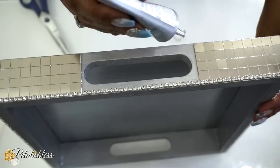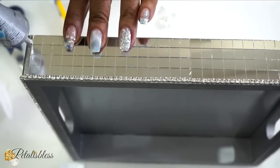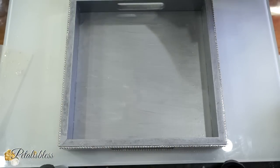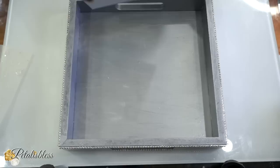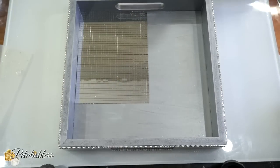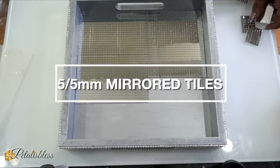Now we're going to add some more bling to the bottom part of our tray. And we'll be adding some more strips to the sides because the mirror tiles didn't quite reach the corners. We're also going to add some smaller mirror tiles to the inside of the tray — these I also got from Amazon. They're a little smaller than the ones on the outside, but they are cute!